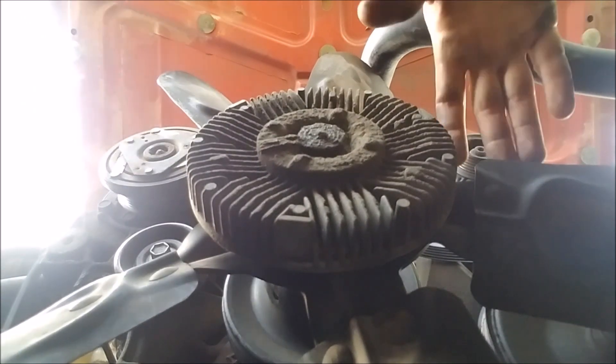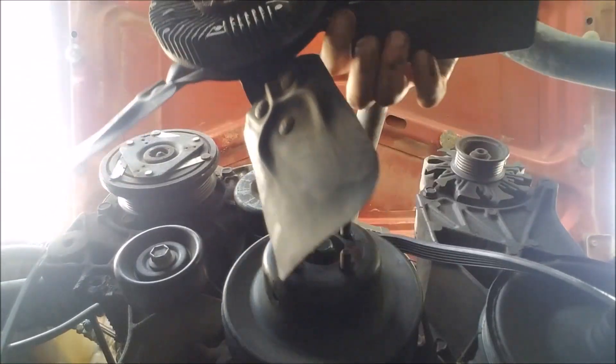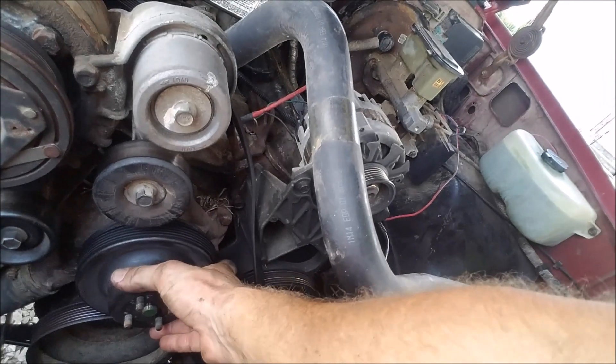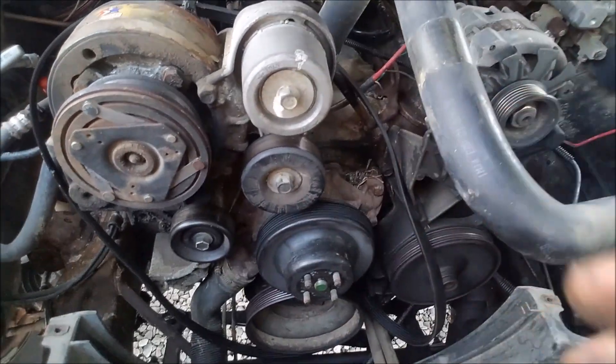Now I've got the bolts undone. Here's the old fan. You can see the water pump pulley is just kind of chilling out there now.